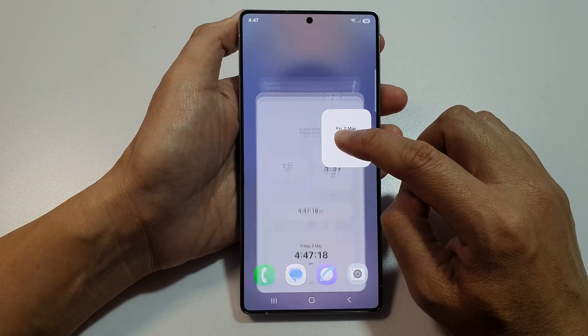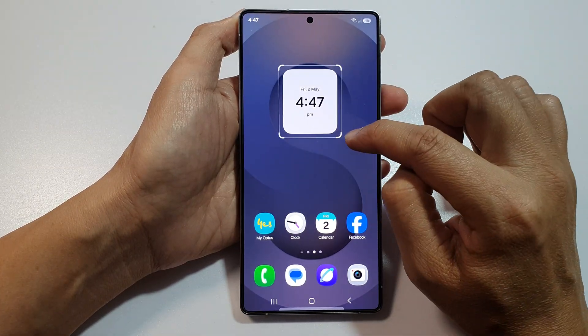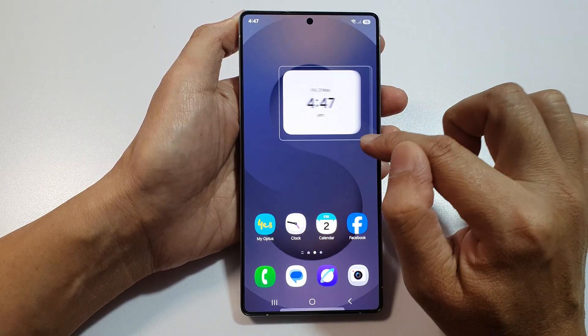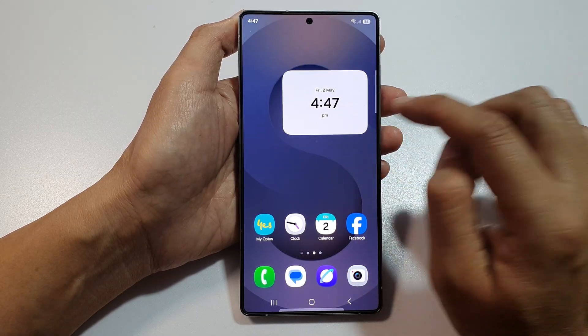So we drag, select one and drag it and place it on your home screen. And here, we can resize it by dragging on one of the handles, and you can make it wider. I don't think you can make it taller, just wider. And tap anywhere else to save the changes.